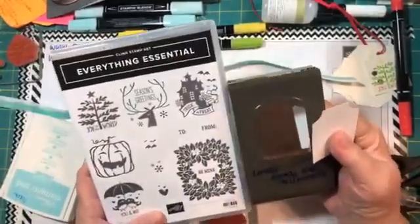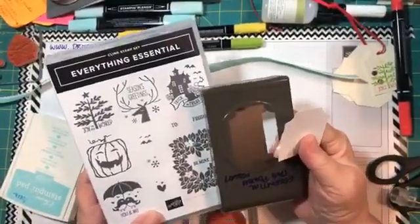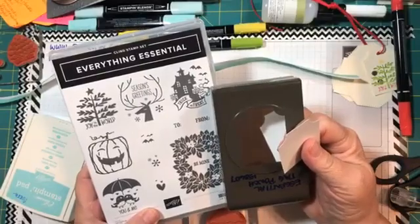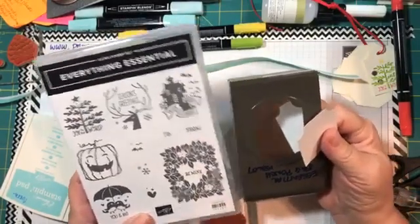We're going to use the Pool Party ink. This is the punch that comes with the Everything Essentials bundle — it punches out this tag shape that complements all the stamps in the kit. When you order items in a bundle you get a 10% discount. These two items individually would be $38, but with the bundle it's $35.